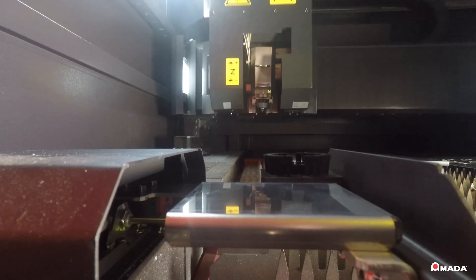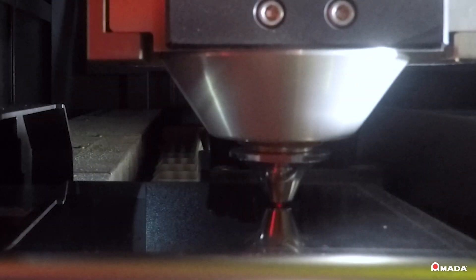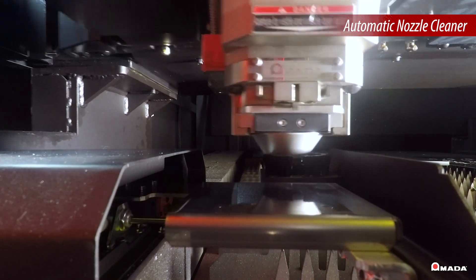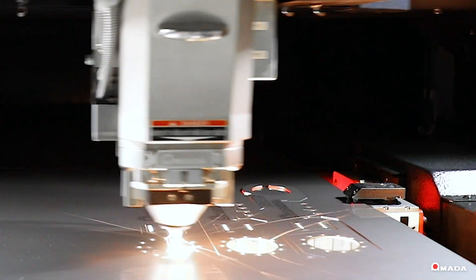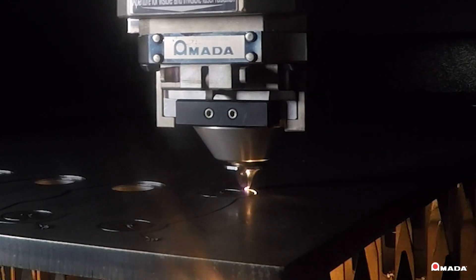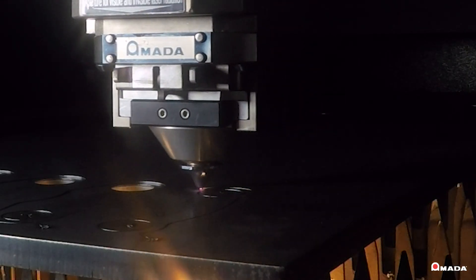When processing multiple cutting applications, the automatic nozzle cleaner calibrates and cleans the new nozzle in less than a minute to ensure the next application is cut with high precision. This allows operators to process multiple cutting applications with different materials on the same cutting pallet to increase their output.